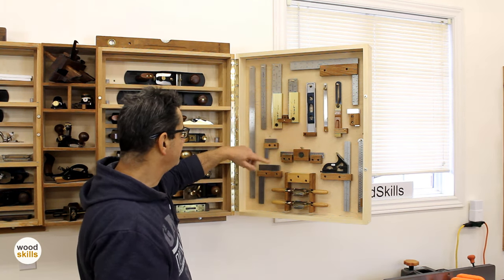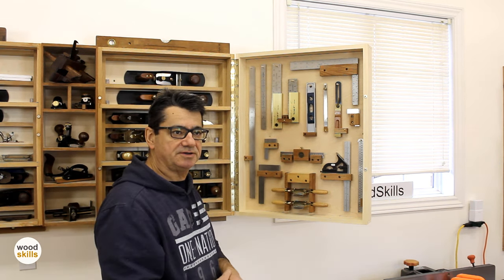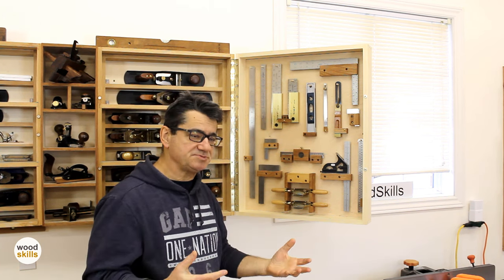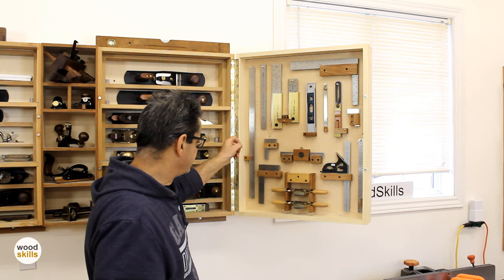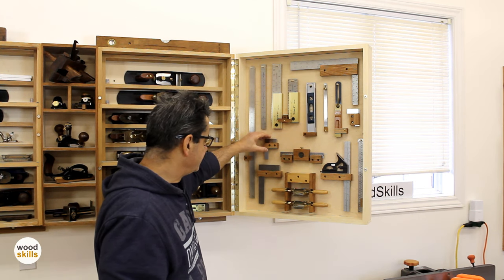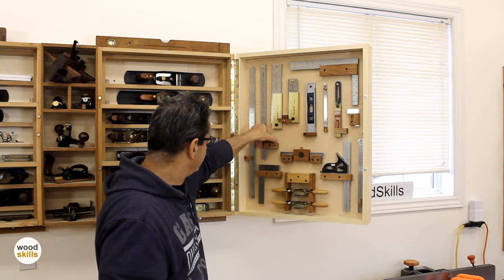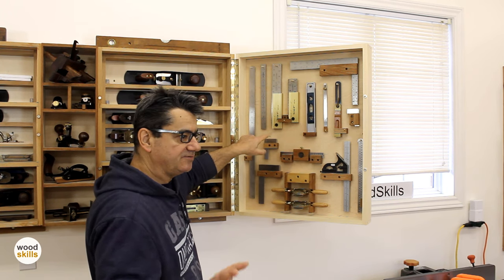I'll talk about the holders and tools. I like to work in precision — most of my work is small casework, Krenov-inspired work, small cabinets on stands. My work is smaller in dimensions today than it used to be, so I have a lot of rulers and engineer squares. I have three engineer squares mounted here — a nice way of mounting them so they slide in and sit there, very unlikely to fall off.